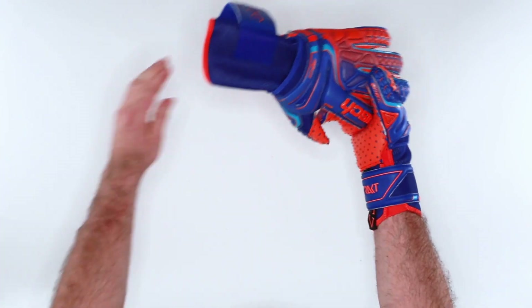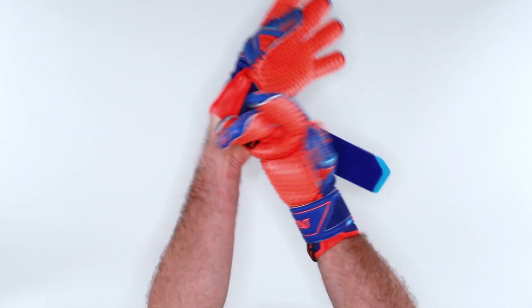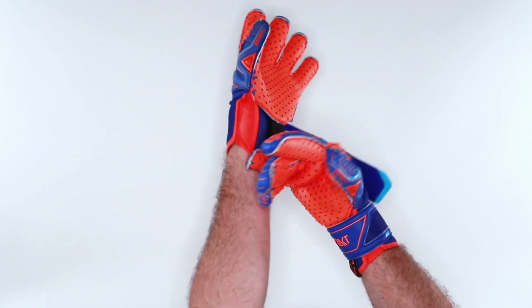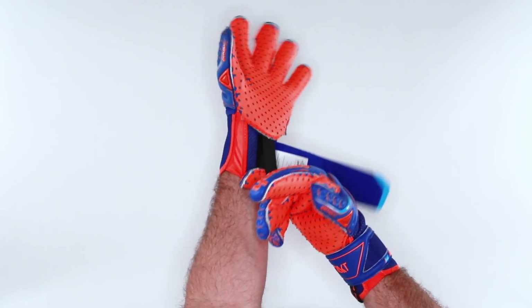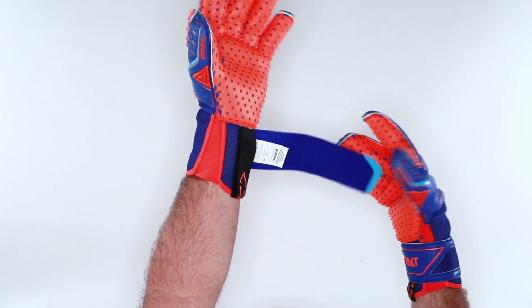And now you're going to see that I have support as well as flexibility. What's important about this is that a goalkeeper that requires finger protection — it's different strokes for different folks. If you need finger protection, Reusch is your best option. So I have a glove that I can pull on and off with ease, providing flexibility as well as support, and I'm back and ready to go.